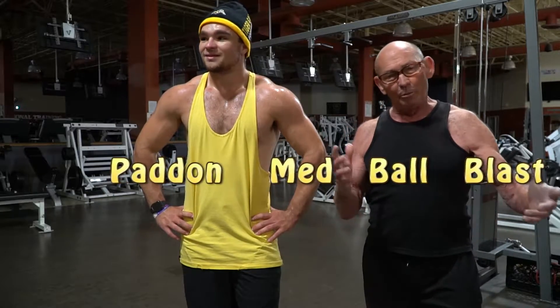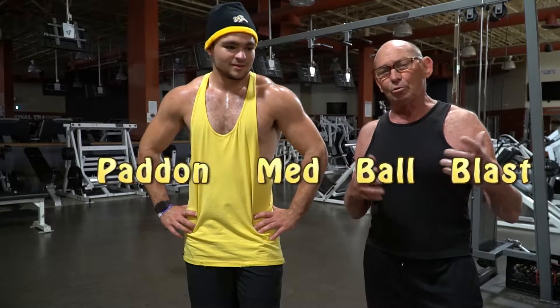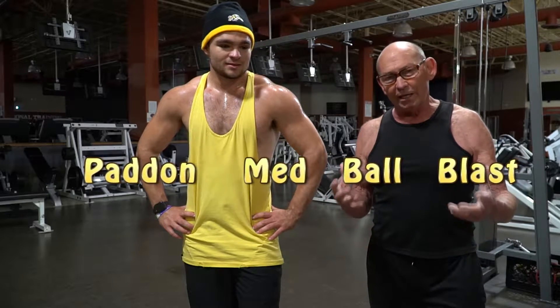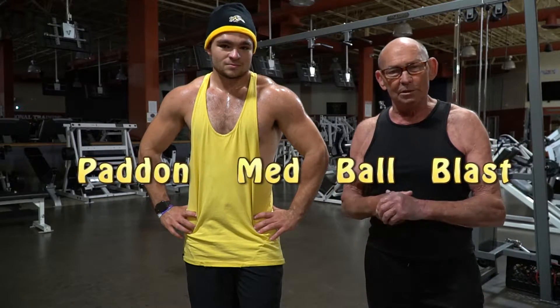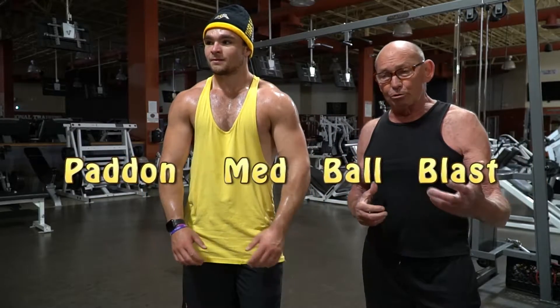The gym is obviously closed, but we're going to throw some workouts and some exercises at you. This is sort of a metabolic sequence for all the global musculature that connects the hips and butt to the ribcage and upper body, commonly known as the core. This will certainly drive respiration, heart rate, burn off body fat, and it's a great interval that you can use between circuits.